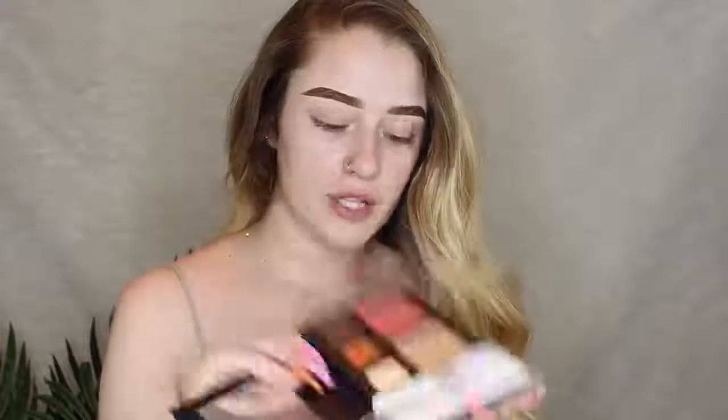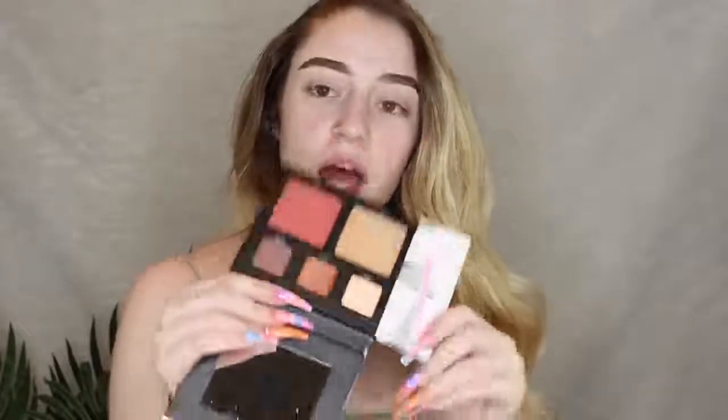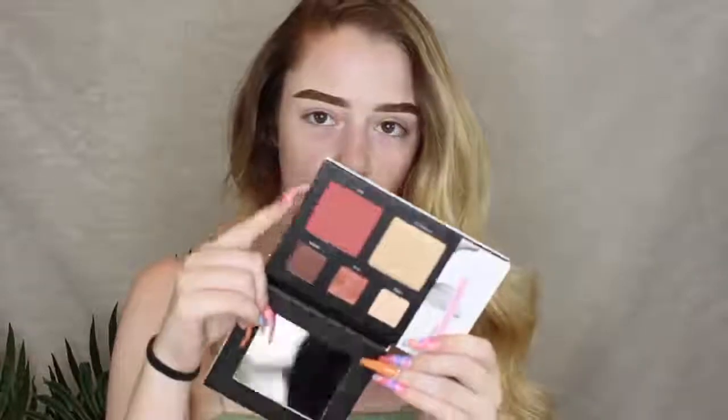So here's the Deck of Scarlet palette number 10. When I was looking at these colors I was immediately drawn to this blush shade right here. I know it's a blush but I really wanted to do like a cranberry smoky eye, so I think I'm gonna use that for my crease color. And then this shade right here called Zia — and the blush shade is called Bay.